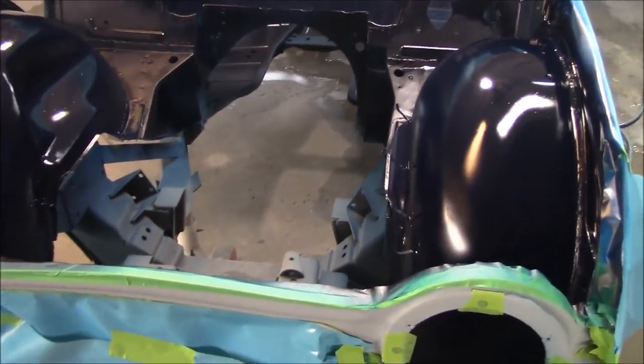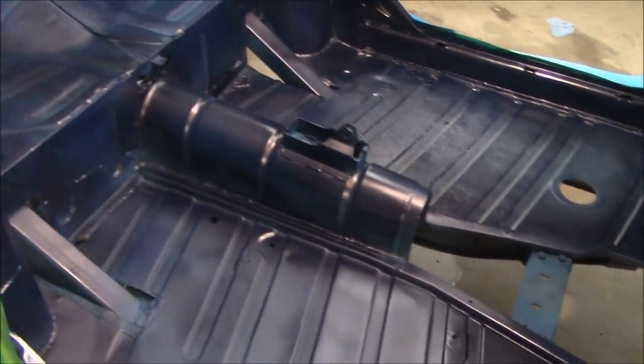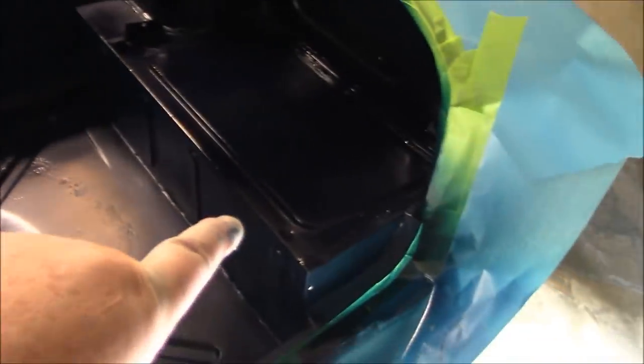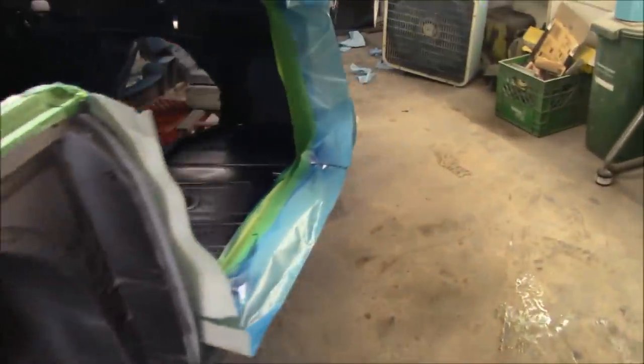Base coat is done — that's four coats of blue. It's a tough body to shoot with lots of angles. It's a little splotchy in the interior but that's going to be all carpeted and covered — there's a bit of a waste of paint in there. In the trunk I was just concentrating on the areas that will be visible since this is going to be raptor lined to the center. We'll wait for this to flash off, probably wait an hour or so, and then come back out and do the clear.